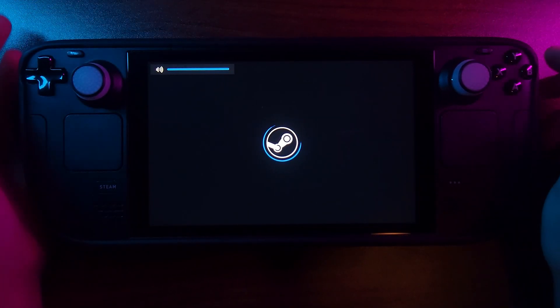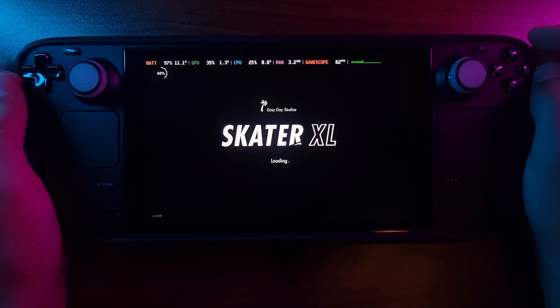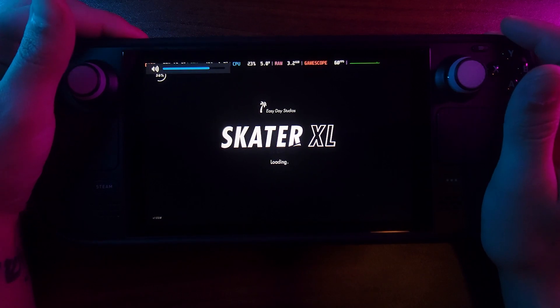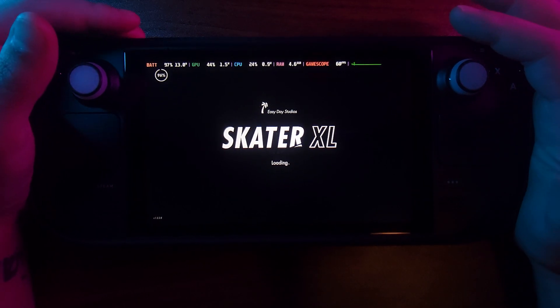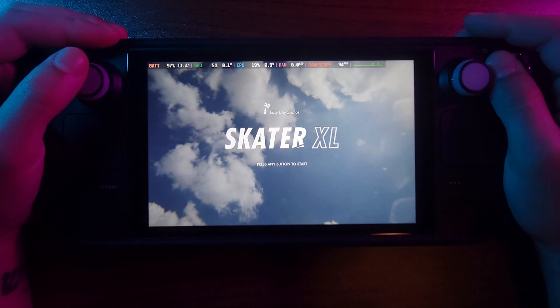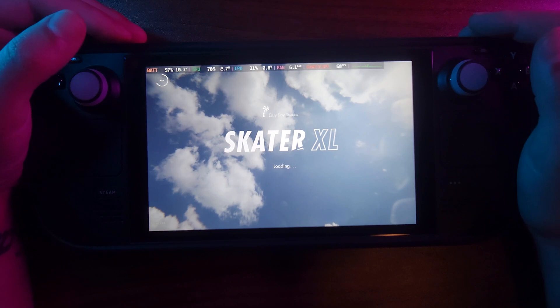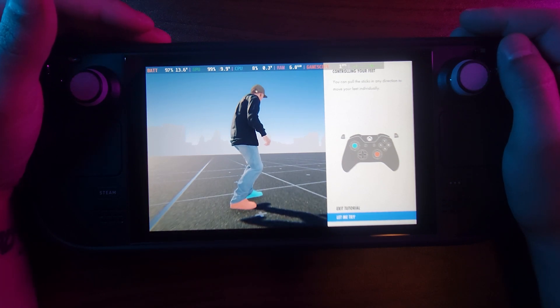I'm hoping this game will be similar to Skate 3. I have a video on my channel of Skate 3 playing on the PS3 emulator — it played okay but there are still some graphical issues. Hopefully this will scratch that skate itch. At the time this video uploads I might put up a short showing how I built my very first skateboard — the Starfield skateboard. I'm really excited for this because I've been getting back into skating since one of my friends passed away.